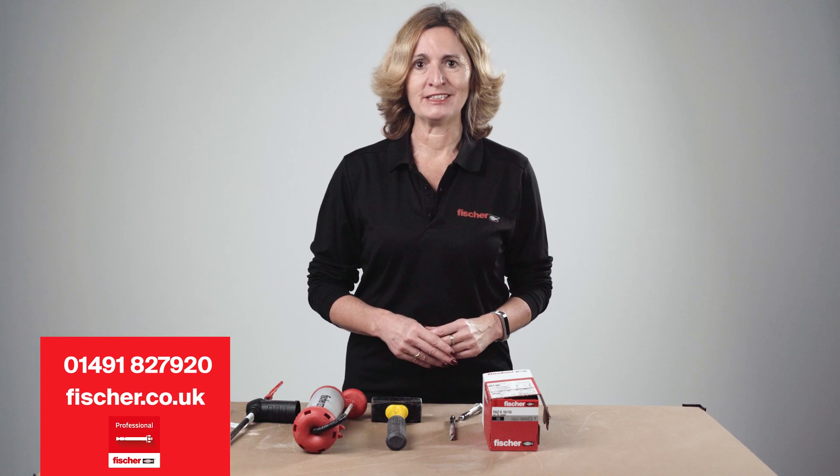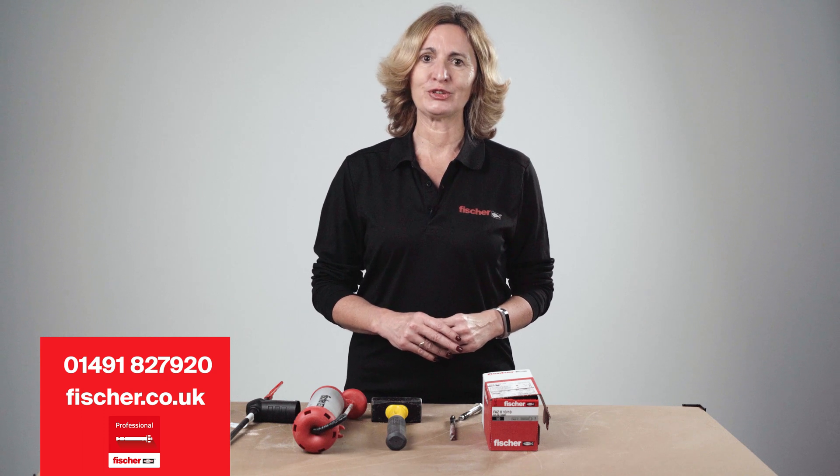For any further information, contact the Fischer Technical Helpline on 01491 827 920, visit the Fischer website at www.fischer.co.uk, or download the Fischer Professional app. Thank you for watching.